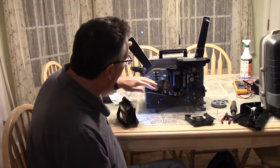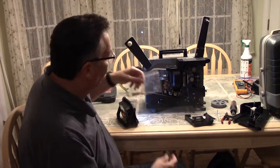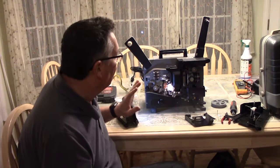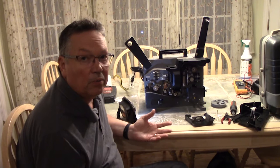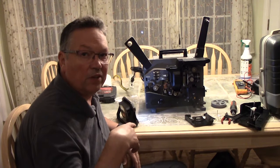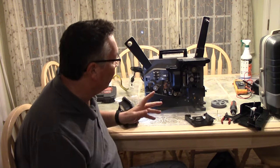This one has the problem with the rollers turning sticky, so they have to be replaced. It also has another problem — when you turn it on, you hear a cracking noise; the sound doesn't work, though the light does come on. The amplifier itself has got something going on. So what we're going to do is cheat a little bit — we're going to swap it out with an amplifier board that we think is good. That'll get us through this a lot faster and we'll finish up this machine in this video. In the next video, we'll try to diagnose the soundboard and figure out what's wrong with it.